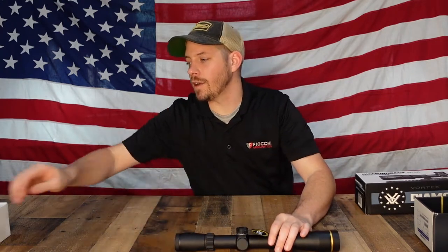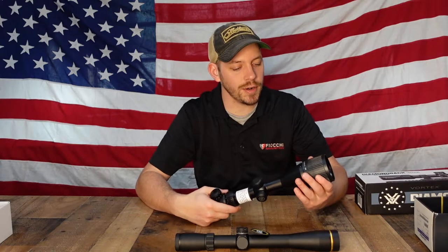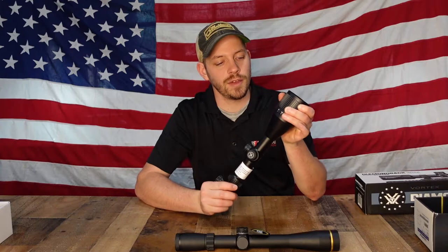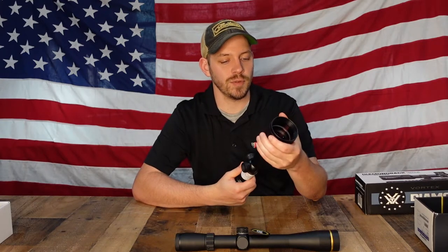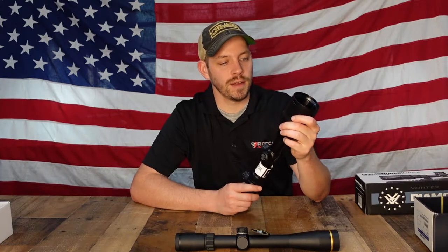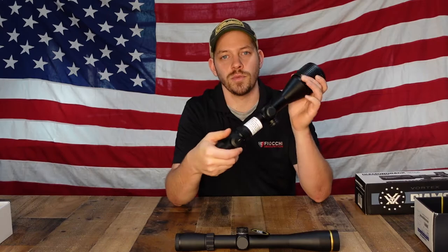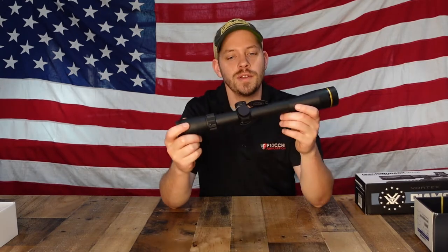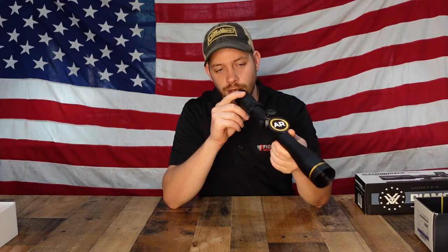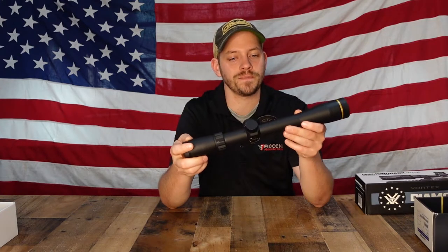The Hog Hunter also has that parallax — it's on the bell itself, so you rotate the bell to set your focus. If you're shooting at 100 yards, that's where it's set, and if you take a shot at 200 yards you rotate the parallax to 200 and it focuses the scope to 200. This Leupold scope has a reticle designed for a .223, so when you look through the graph inside it's all set up for .223.